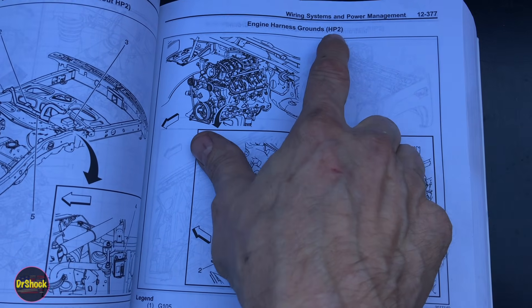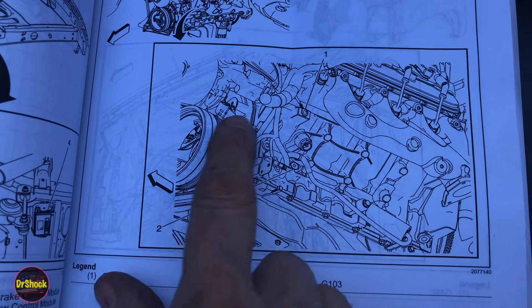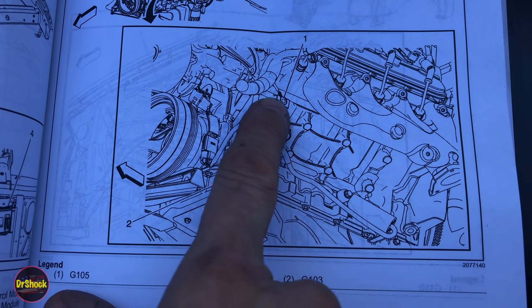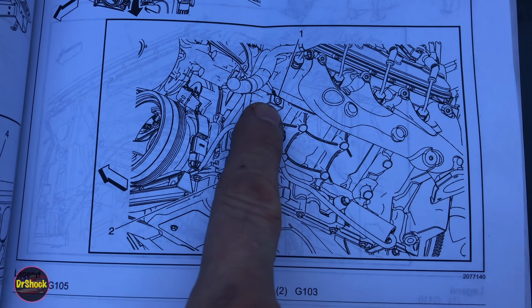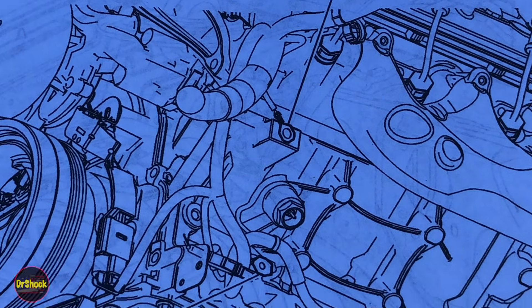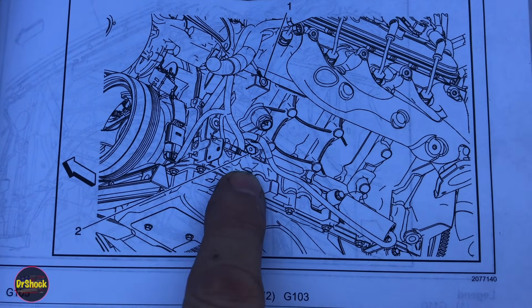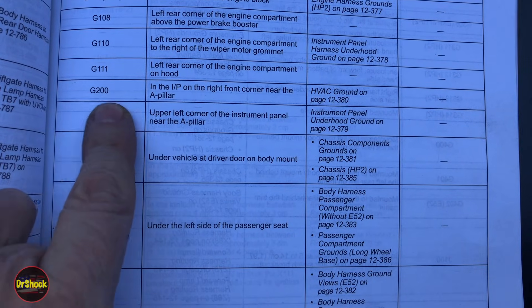Since we don't have an HP2 vehicle, here's a diagram page for G105. You can see the crankshaft pulley, and the ground and grommet should be attached at the front left of the engine. G103 on the same side is straight down, closer to the oil pan — that's how it would look on a hybrid.